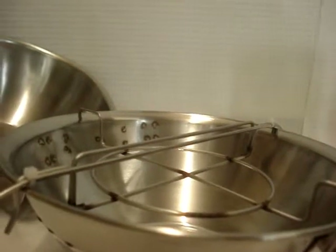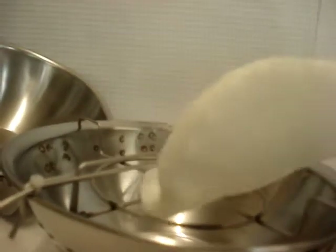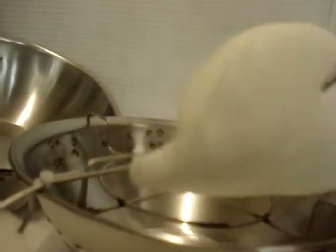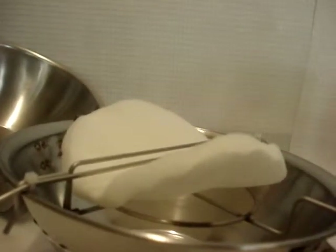When installing the puff, slide the puff into the gap of the puff disc holder.